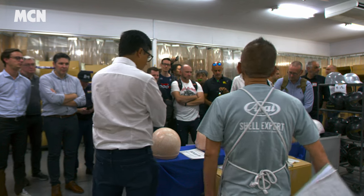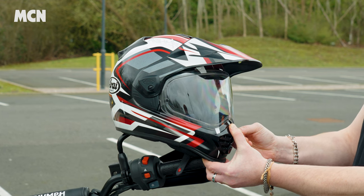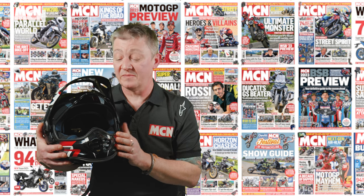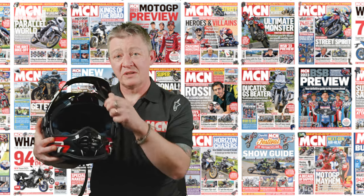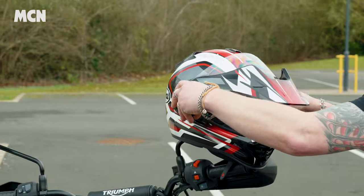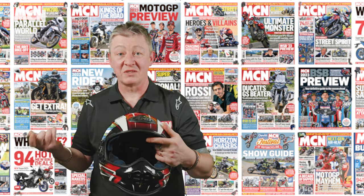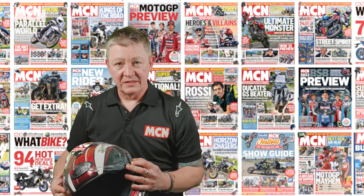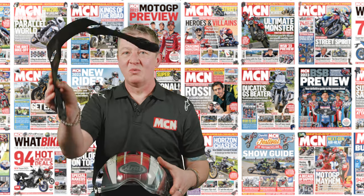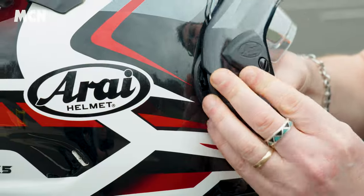Let's look at the improvements made to the visor to enable quick changes. Taking inspiration from the RX-7 race helmet, here's how we change the visor on the TX-5. First, open it to the fully open position. Either side has a small button which releases the side pods — take the peak off. With the peak removed, lift the visor to the top and it pops off at either side. Here's the replacement clear visor: simply line it up with the mechanism on either side and, keeping it in the open position, grab the peak and it clips on at either side, then push it into position.